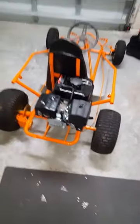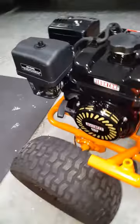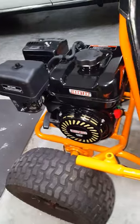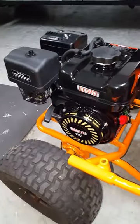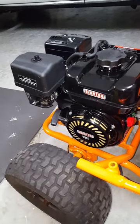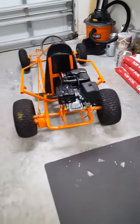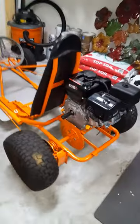This is the new motor I just got for this go-kart. I bought it from Northern Tools — I was gonna get a Predator, but I see everyone has a Predator, so I felt like I want to be different. I was also reading the specs and this engine actually has more torque than the Predator, so I'm still waiting for my clutch.